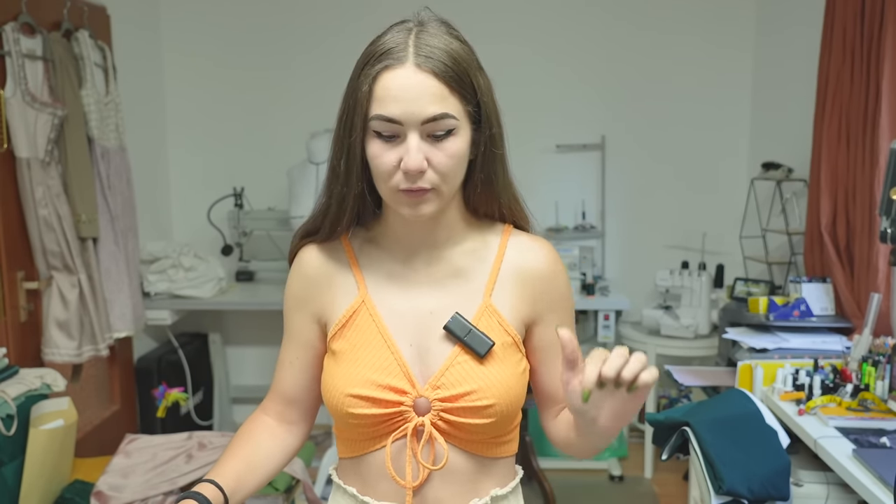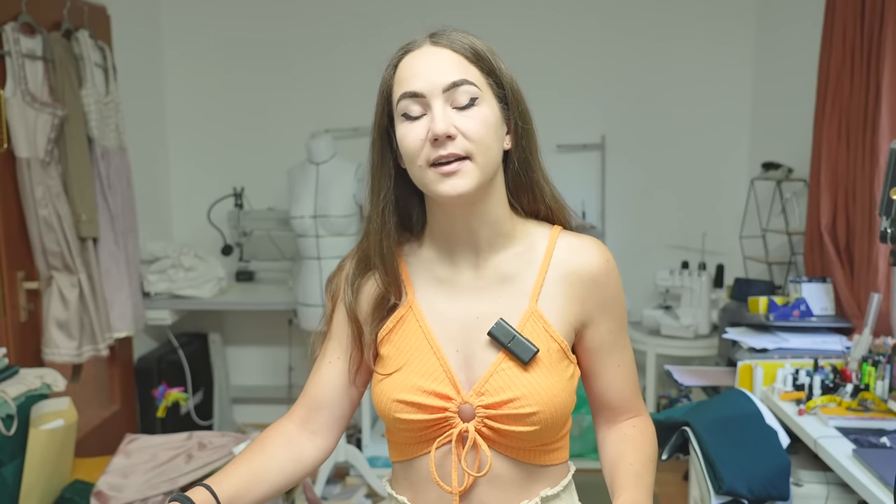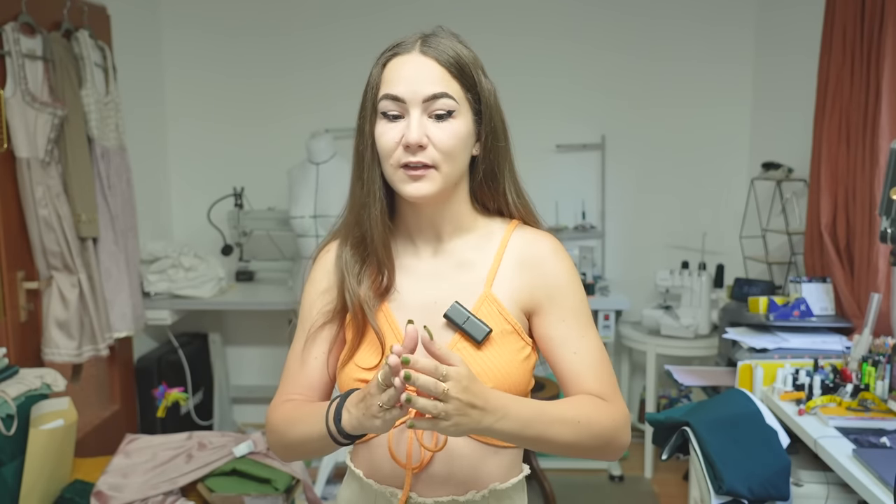I chose a beginner-friendly project this week because I only have four days to film and finish everything. I need to be ready by Thursday - it's Tuesday already. I'll be away Friday through Sunday for the Happiness is Handmade award ceremony in Cologne, and I'm super excited because I'll be wearing the dress I make today. Let's start - I already cut out the fabric.